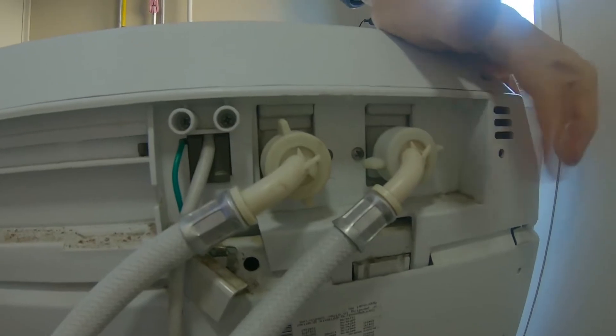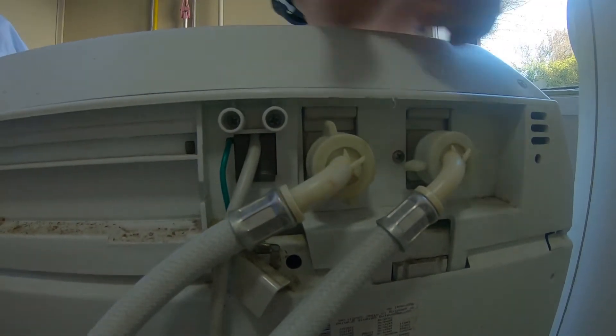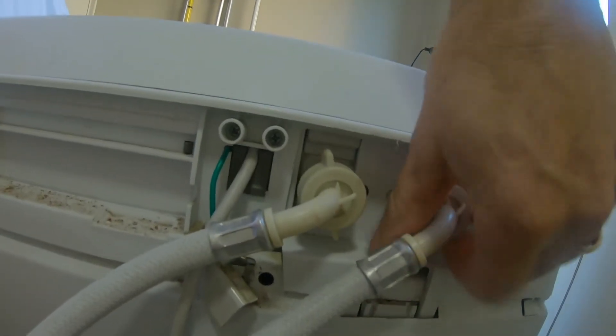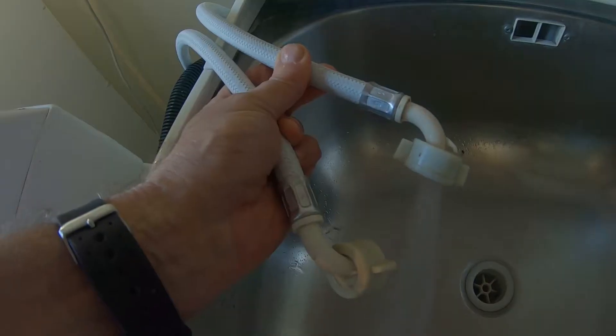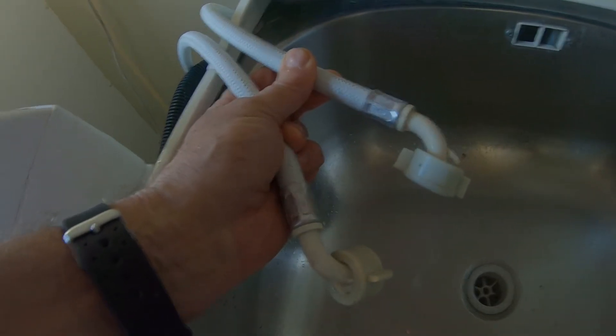C for cold, H for hot — it's labelled up there as well. I'd better make sure I turn the water off. Let's just check the cold. We've got cold water flow, so there's nothing wrong with the flow of water.